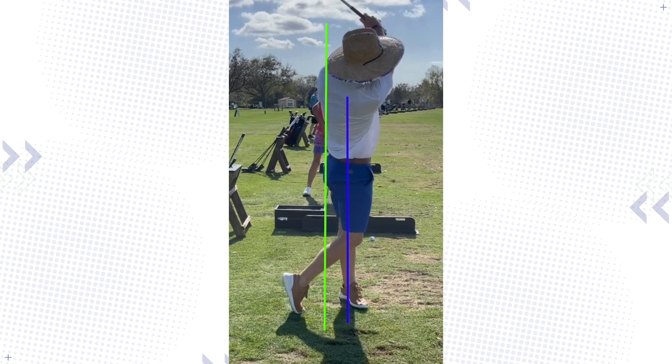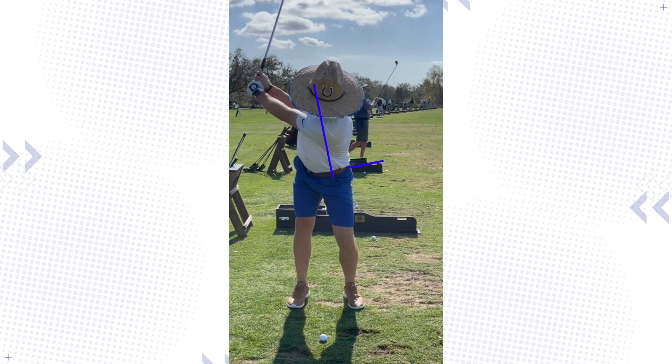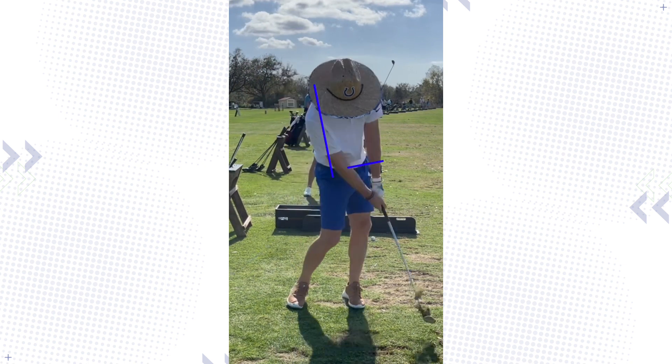We've got to get it behind the ball. To do that, I think two things here at address: one, we've got to get the feet a little bit wider, and then we've got to get the spine tilted back — spine tilted to the right, hip slightly to the left. Then the head would be behind the ball at address, when you turn, and when you hit it.